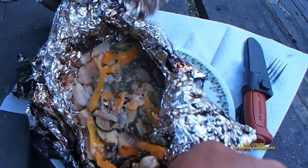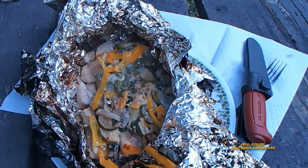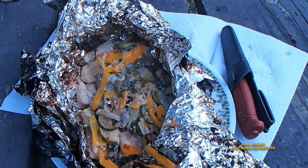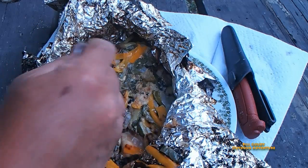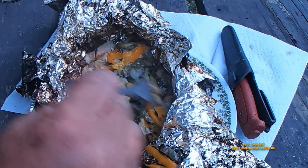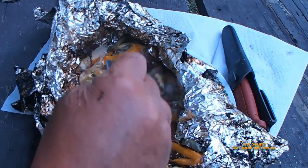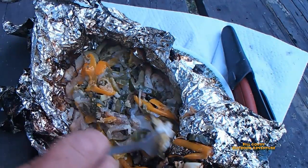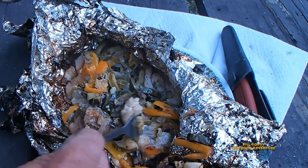Let's dig into that, shall we? Look how nice and flaky that fish is. The vegetables are so tender. I'm just going to eat it right out of that pouch — no plate required. That's the whole meal right in there.